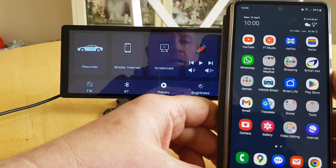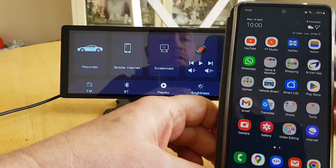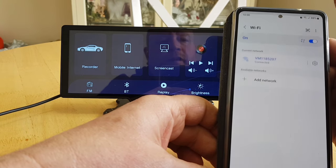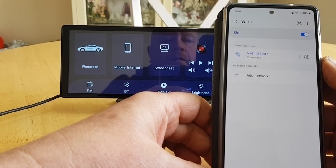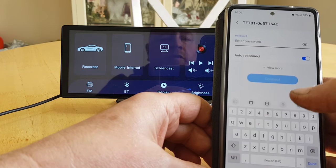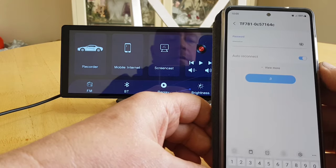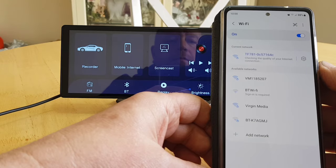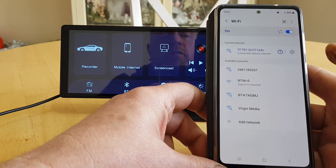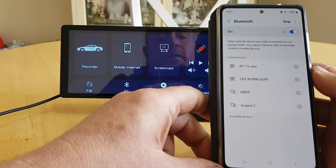Let's get Android Auto working. You need to pair the device to Wi-Fi and Bluetooth. Go to Settings, Connections, Wi-Fi, wait for it to find the unit — the passcode is 1 2 3 4 5 6 7 8. Because the unit itself doesn't have an internet connection it will come up with a warning saying no internet connection — just press Always Connect.